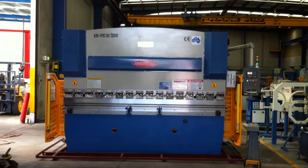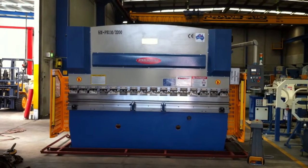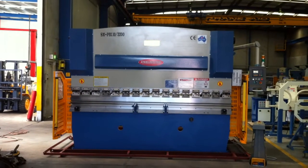Welcome to Asset Plant Machinery. Today we're going to overview our new Steelmaster heavy duty hydraulic press brake.